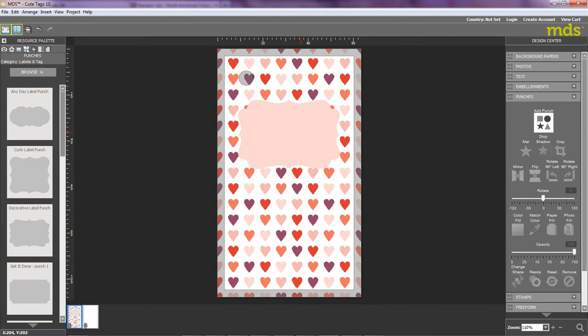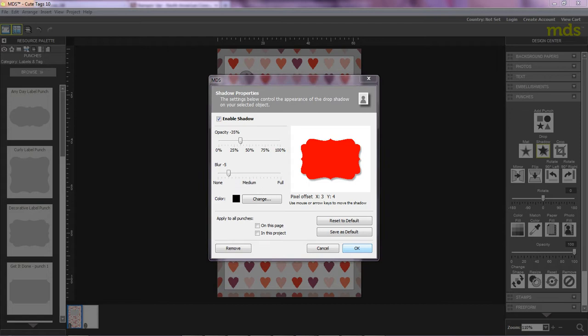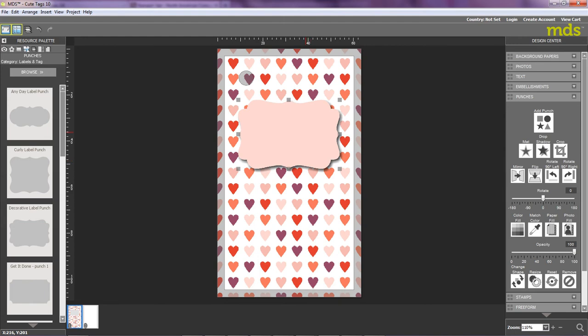Now the next thing I'm going to do is use the 3D effects. There's another great functionality on MDS that allows you to create a drop shadow. So I'm going to move over to the right of my screen and click Drop Shadow. This will enable me to adjust these little tabs to create a 3D effect. I'm going to OK that, and there you can see that it's popped the label image right out to give this 3D effect.